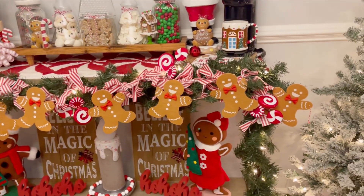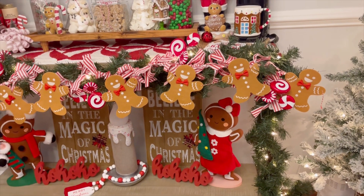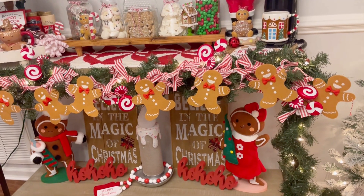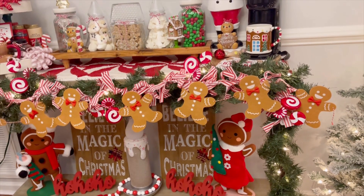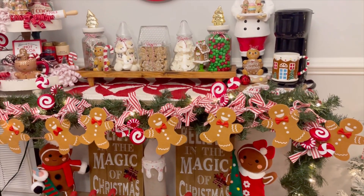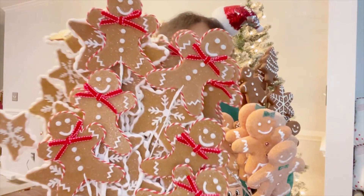Before we start getting into the tree, I just wanted to show you that I found the gingerbread garland I was talking about in the video. I added it, and guess what — I still don't like it. It was great last year but not good this year. This is just a lesson that sometimes less is actually more, you guys.